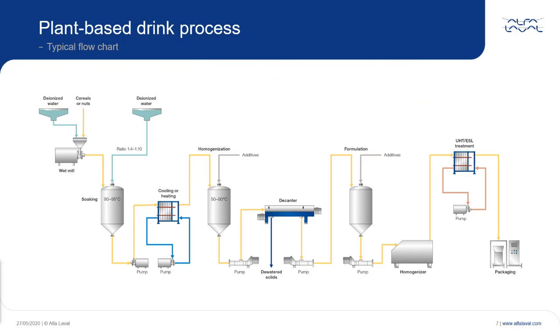The mixed ratio and temperatures shown here in this flowchart are just indicative. It very much depends on what the demands of the customer are on the taste of the end product, so these can vary quite a bit.